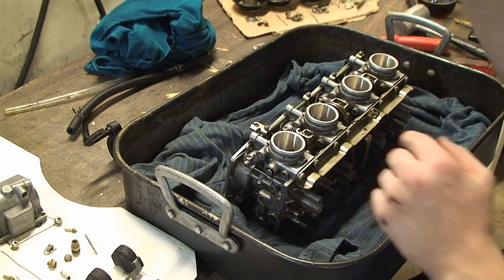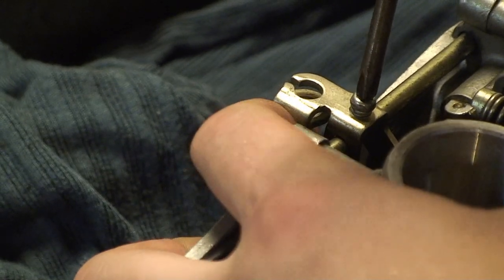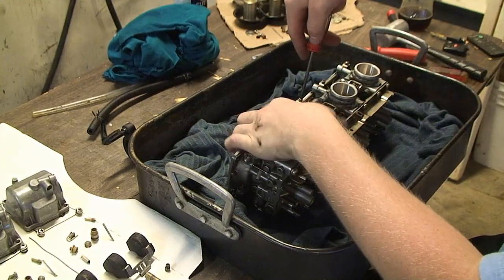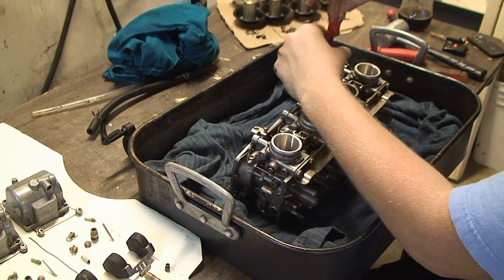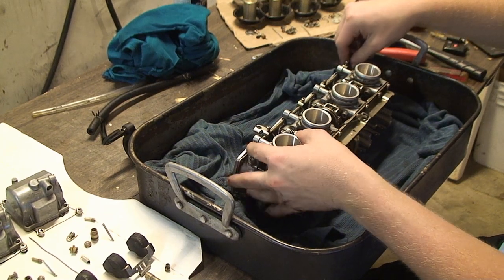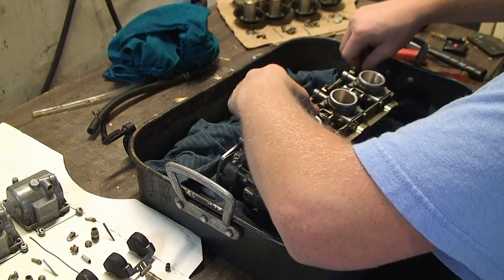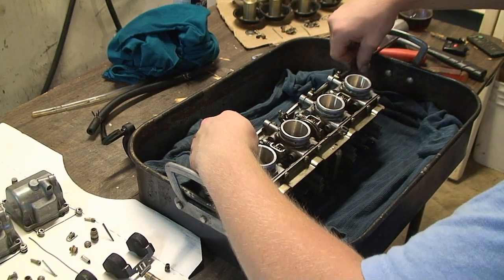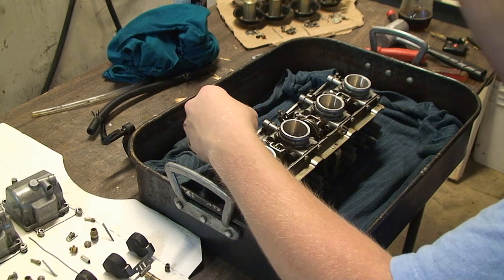The next step is to remove your choke rod. To do that you will want to loosen the screws like this. You should be able to just push that rod right out — you don't have to remove the screws all the way. And there you go, you have your choke rod.